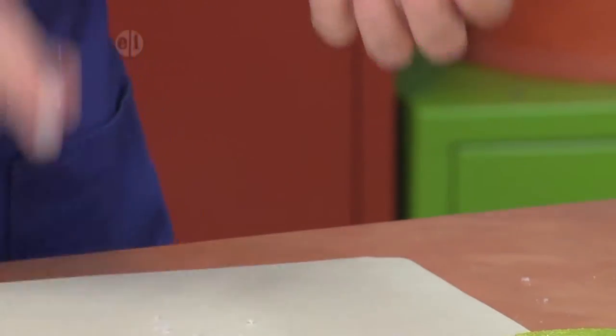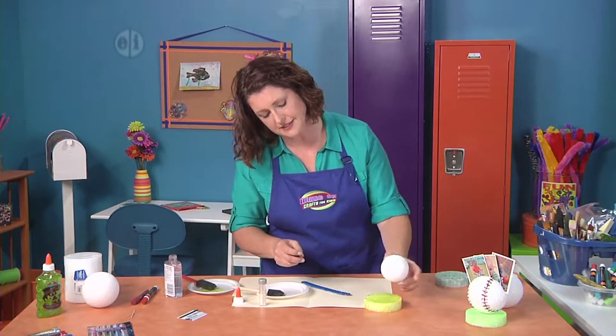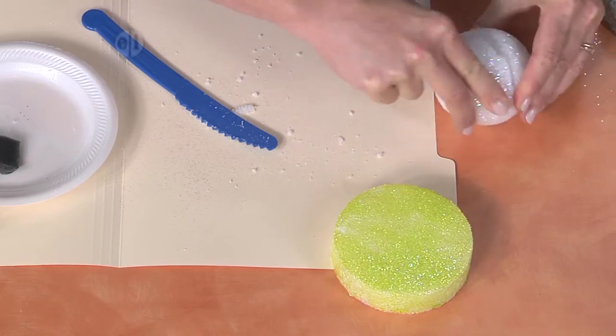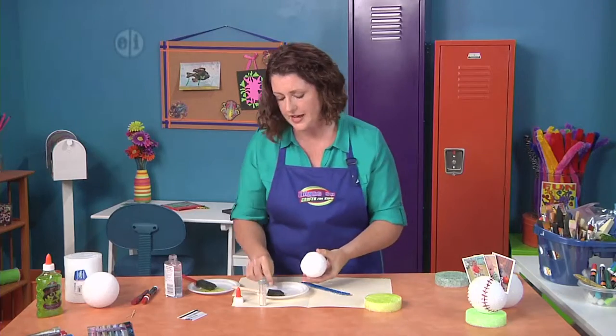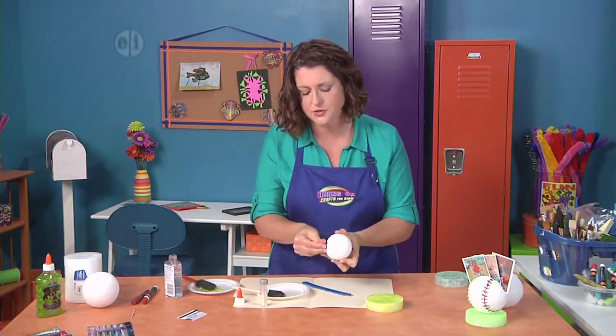Now I'm going to use a toothpick to anchor this all together. You could try gluing it on just like that but really a toothpick is going to help. So I'm going to roll it flat a little bit on the bottom like this just to make it a little flatter, and then dab one end into the glue and insert it in the bottom.